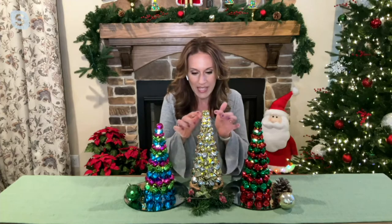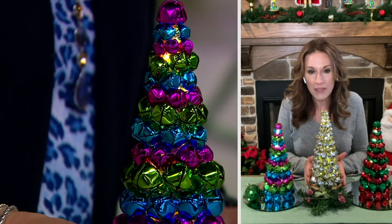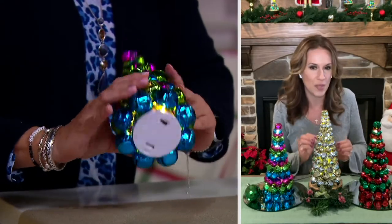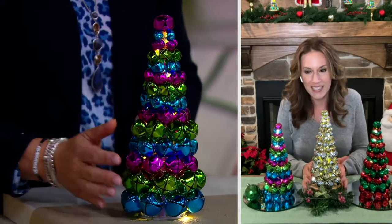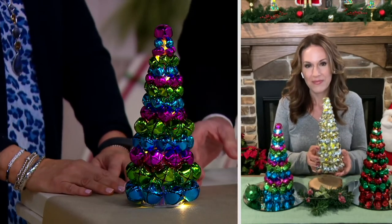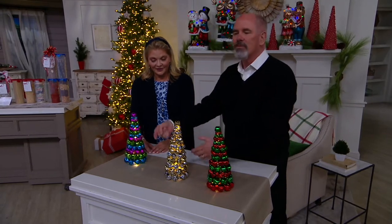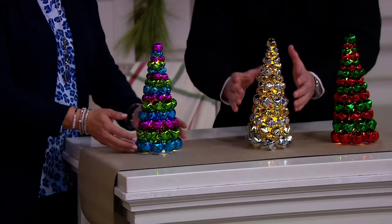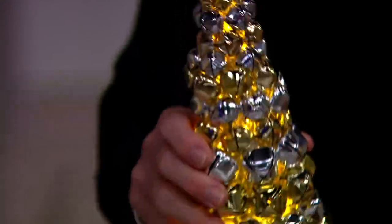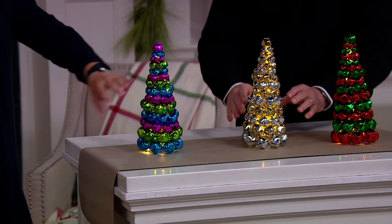They have all these graduated sizes of jingle bells — not the same size throughout. There's a small one at the top and they get larger toward the base. It's almost a foot tall with a nice five-inch footprint, so you could put it on a bookshelf, a mantle, or even in glass-front kitchen cabinets for something special. It's actually a conical tree as the base, and they hand-glue each one of the bells, then it lights up from the back.